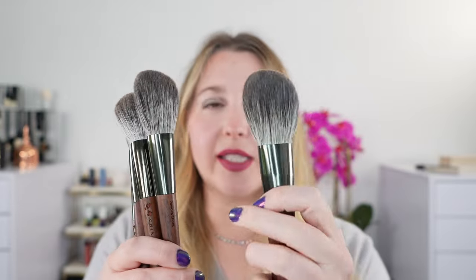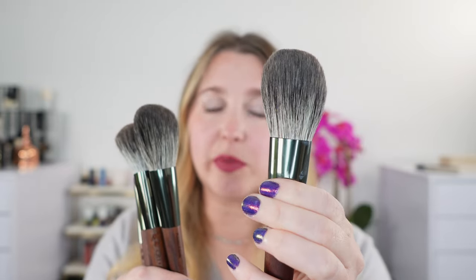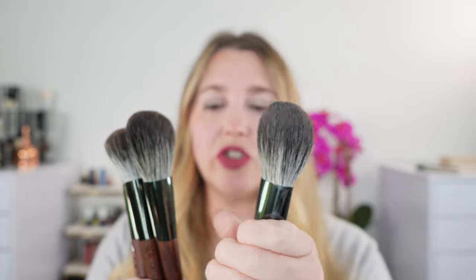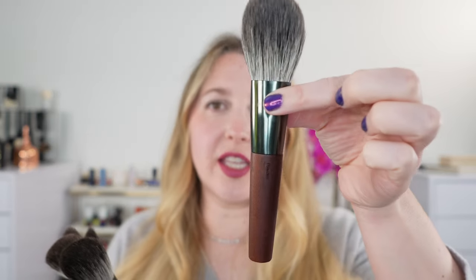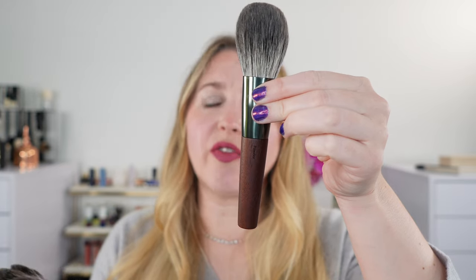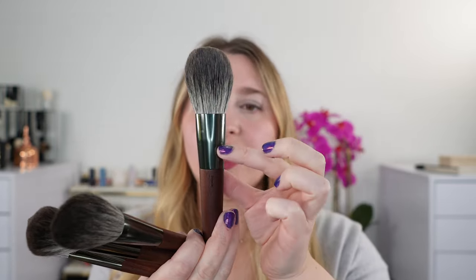We have six brushes in the set. This is the ZE1 — there is also a Chiquihoto Z series, which is their iconic squirrel hair series. This is ZE1, the powder brush. On the brushes, it actually has the name of the makeup category you would use, so this one says 'powder.' I would personally prefer if they had the actual number, like ZE1, on there. You can see we have granadillo wood, a very high-quality wood used for fine furniture in Japan, along with metallic ferrules in a sage green, and the silver fox hair.